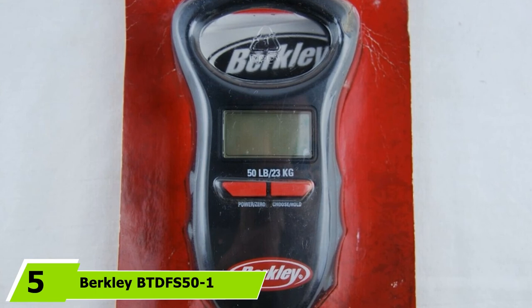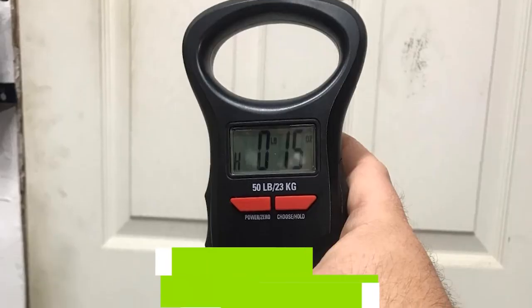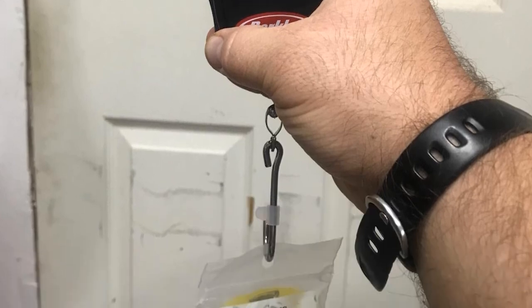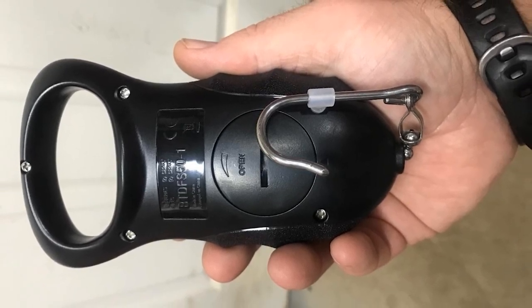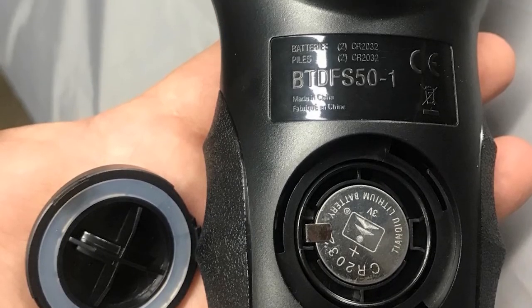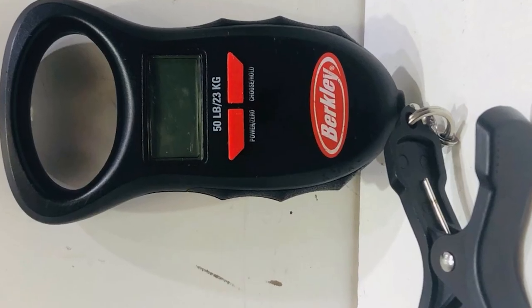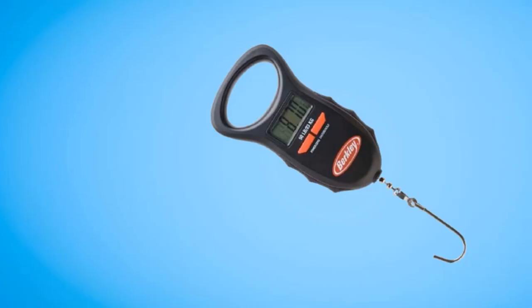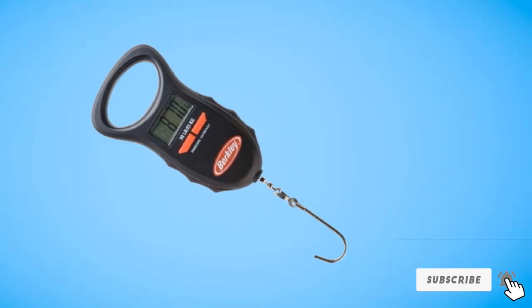The number 5 position is held by Berkley BTDF's 51, a good water-resistant digital fish scale especially useful for anglers that fish out at sea where conditions get constantly wet. This scale has a simple digital display showing weight in different units such as pounds, oz, and kgs. Another handy feature is its memory function, which stores up to 10 weights, can autosave them, and perform their average. It has an ergonomic body design for comfort and ease of holding when weighing fish. You also get a tare feature, which allows you to combine the weight of multiple fish. The main issue is that its display is not backlit, so you may encounter challenges weighing objects at night.